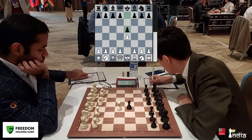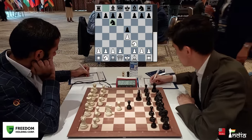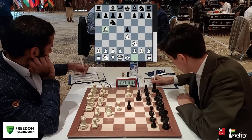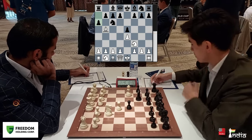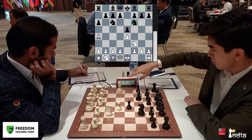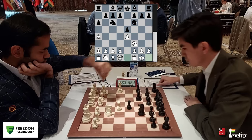Notice how Arjun makes his move and presses the clock and how Javokheer does it. Javokheer plays naturally and taps the clock a little hard, while Arjun does it so softly. It's the Rui Lopez on the board. Bishop to b5. Javokheer attacks the bishop and Arjun plays it back to a4. Now the knight comes out to f6 hitting the pawn on e4. Arjun goes for the main line with short castle.